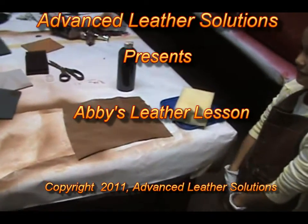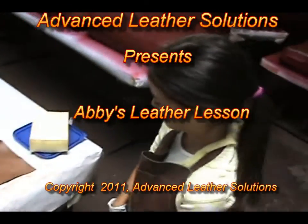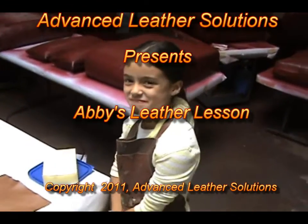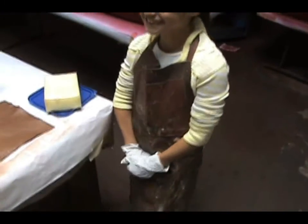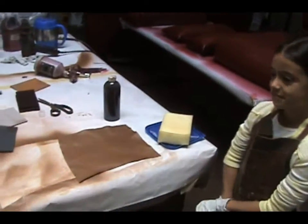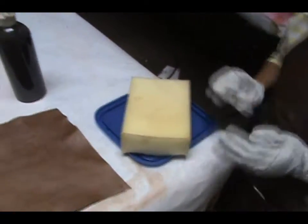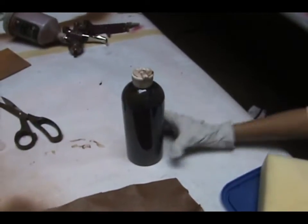Hi, my name is Kevin Gillen and we're going to show you how to do a modeling effect on a piece of leather. Here with me today is Abigail Regas. Abigail is one of our better technicians and she's going to demonstrate this modeling effect. What we have is a piece of sample leather, a modeling sponge, and the modeling color.